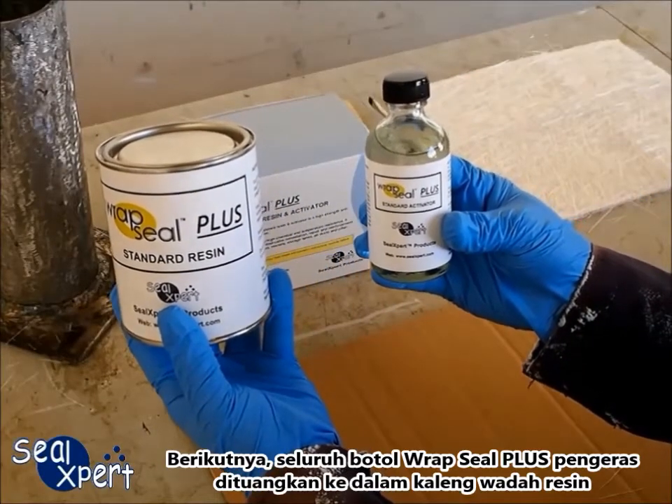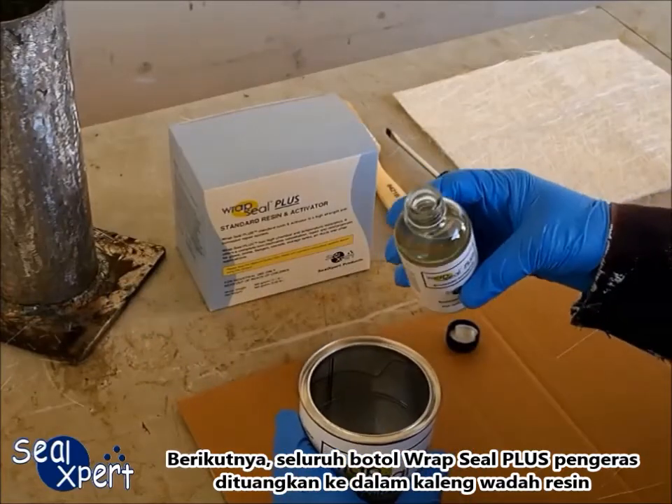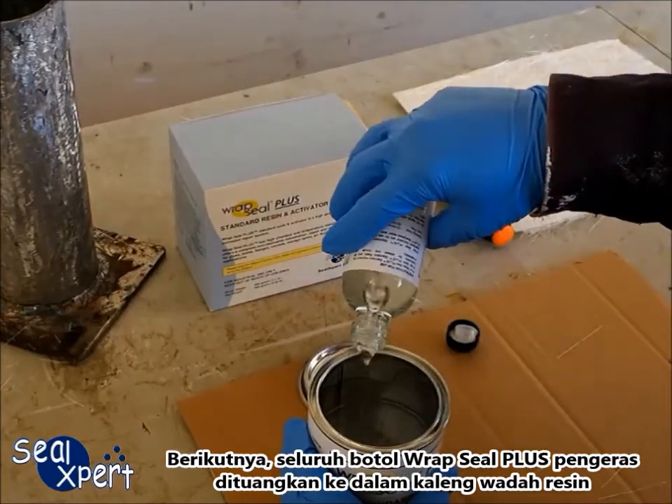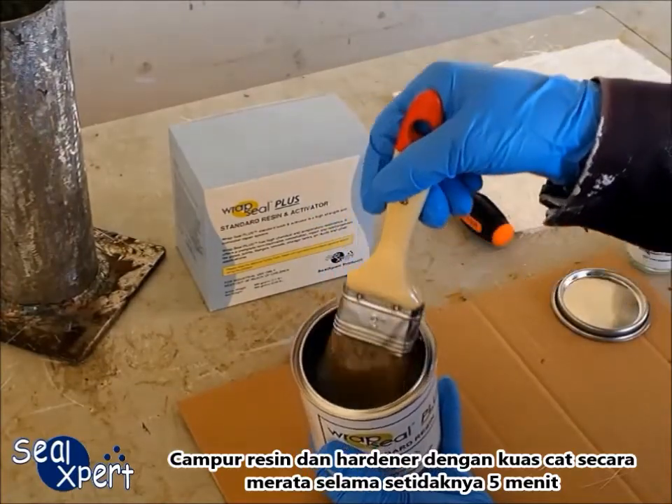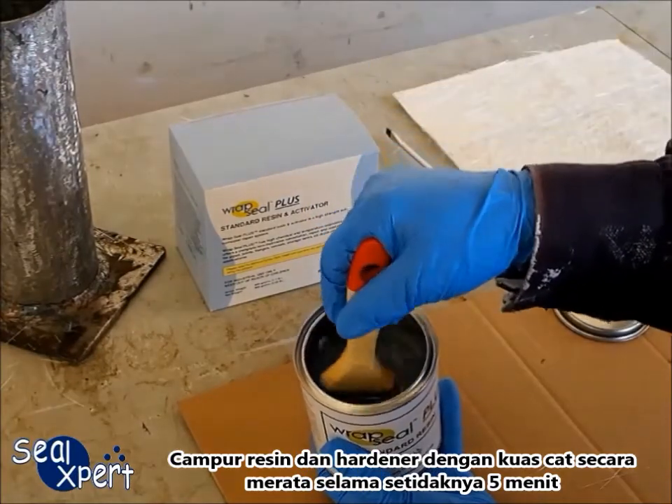Next, the entire bottle of RepSeal Plus hardener is poured into the tin can of resin container. Mix the resin and hardener with a paint brush evenly for at least 5 minutes.